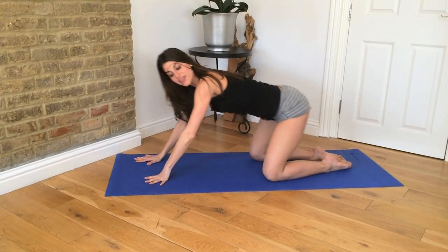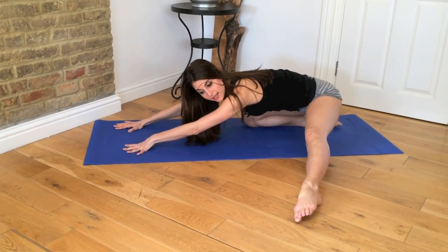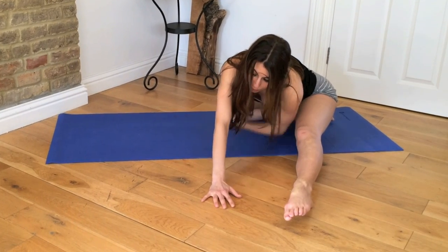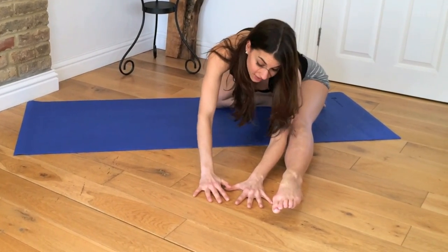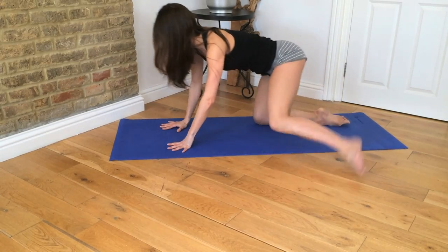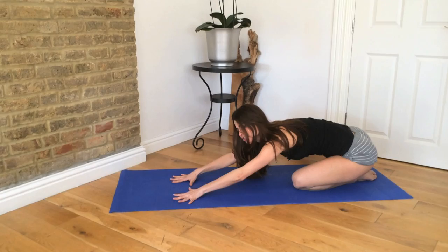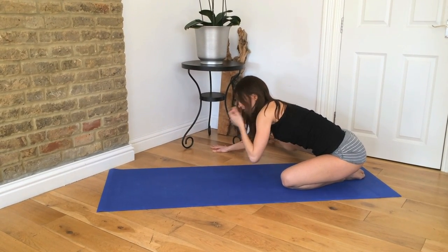Then take one foot out to the side, sit back and hold it. You can walk your hands over to your toes and stretch out through your side. Open up through the ribs, release the inner thigh, take it back to center. Then on the other side, sit back and stretch. Walk your fingertips over again and hold for five to ten breaths.